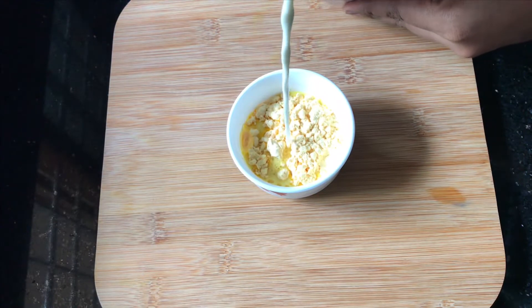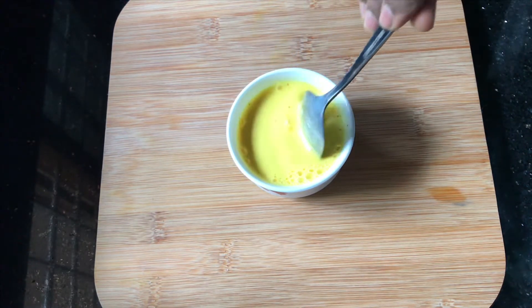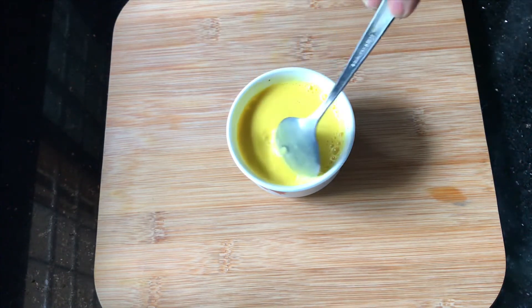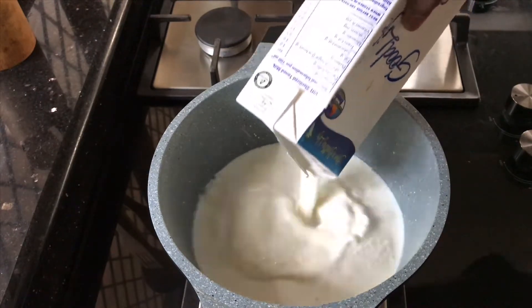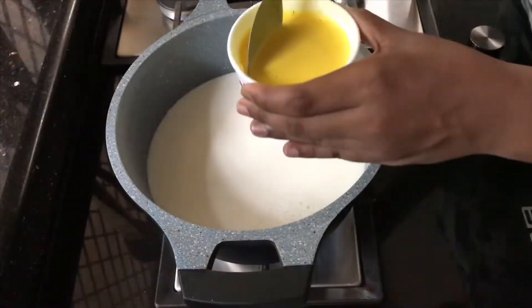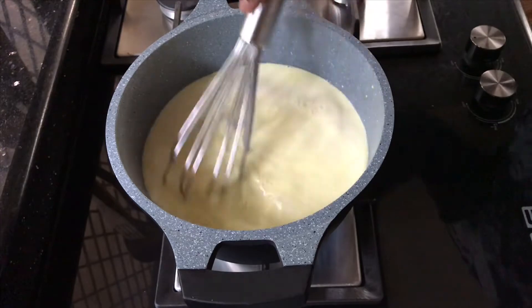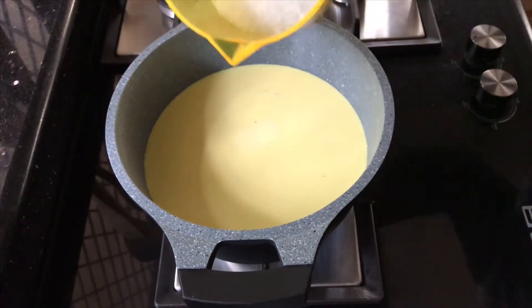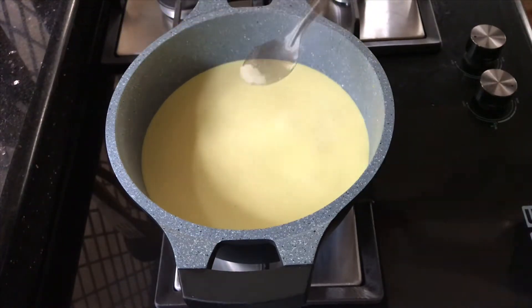1 tablespoon of custard powder. We can mix it in a saucepan with 100 ml of custard. I use 1 cup of custard.